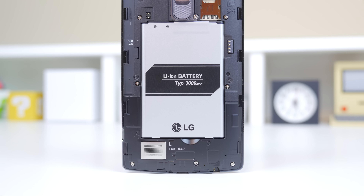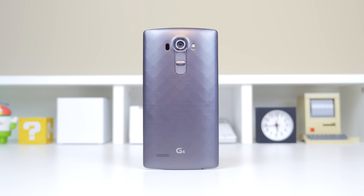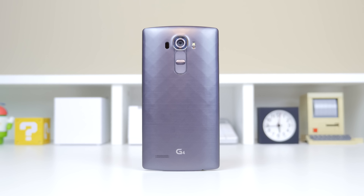On the G4 they have kept that — you have a removable 3000mAh battery and a microSD card slot expandable up to 2TB if you're crazy enough to do that. But I guess if this is your DSLR replacement, as LG wants it to be, you need somewhere to store that crispy 4K video.